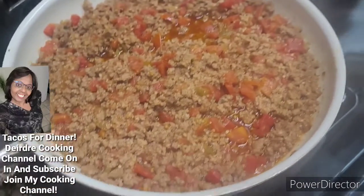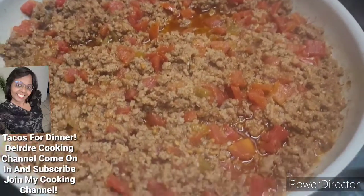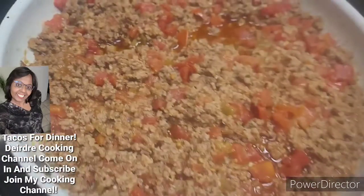My beef is ready for my tacos. Now I'm going to start making it.